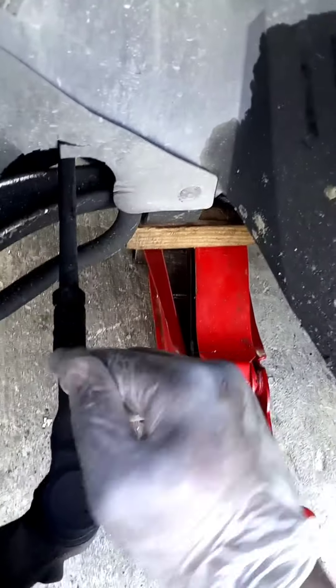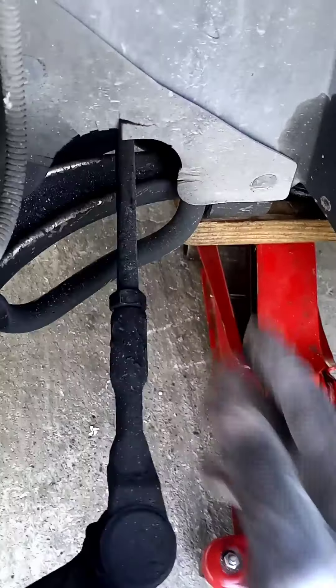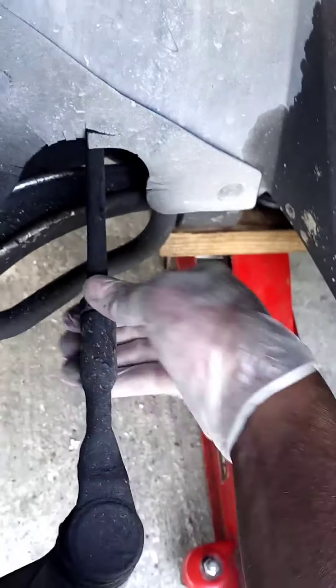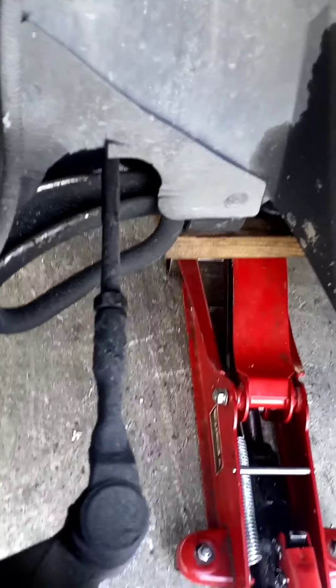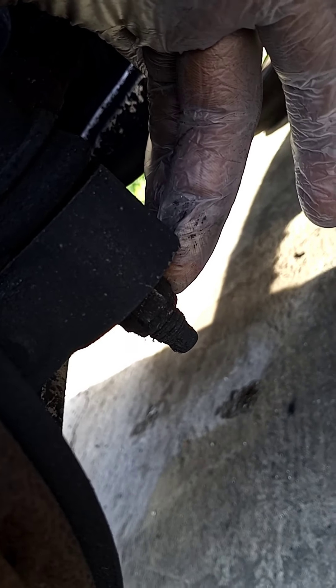First we'll be starting with the right-hand side, so it'll be easier to get out. This is the outer tie rod end. First we loosen this nut — the top nut — we used a 21mm here. Underneath there you can see it's an 18, so you need to use a socket or a wrench to get that off.